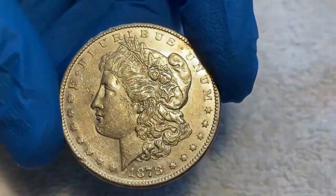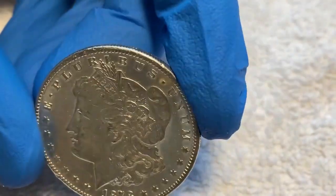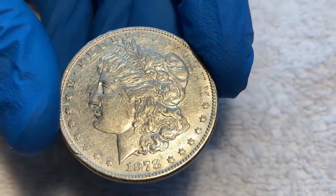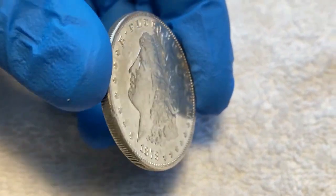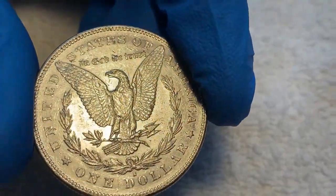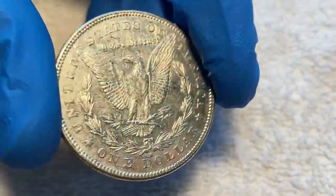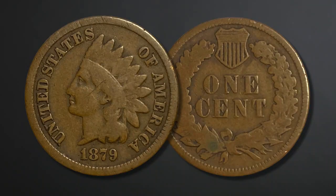Looking at this 1878-S Morgan silver dollar from my collection, the face is quite detailed — the hair is hardly worn at all and the leaves are still sharply detailed, however the flowers at the high point have lost some intricate detail. There are some minor scratches near the ear, but the background is quite flawless with minor wear and luster remaining. Turning to the back, the eagle's wings are still sharp, the talons are fine and visible, and the breast feathers are still sharp. If I were to grade this coin, I would give it a grade of about uncirculated condition.